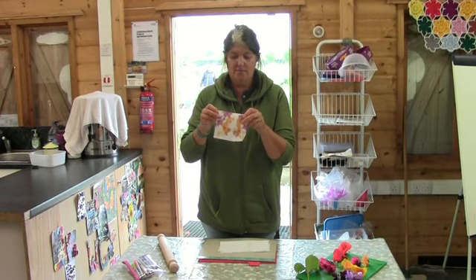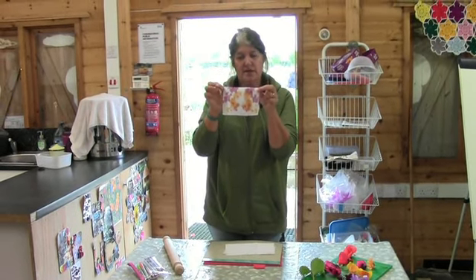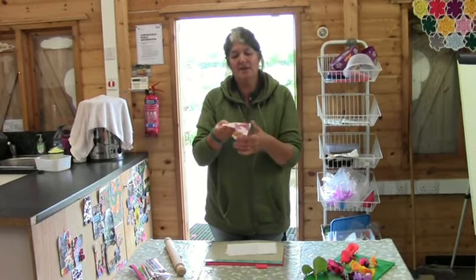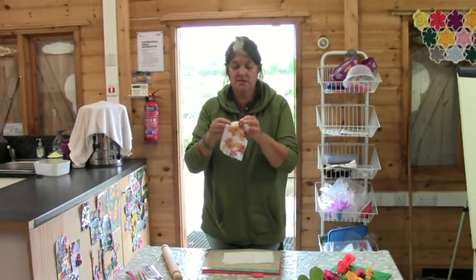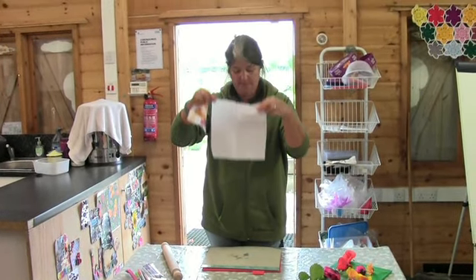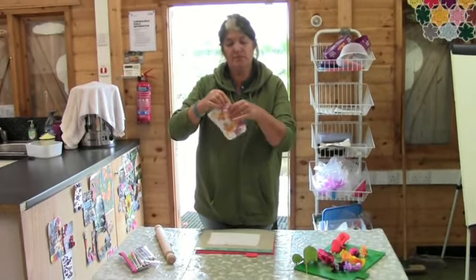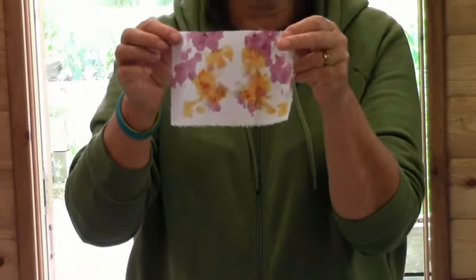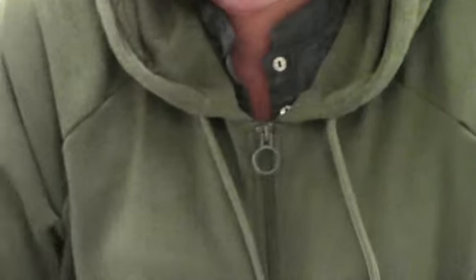Today we're going to literally make flower prints. We're using white material - any old white material no longer being used at home, like an old sheet is very good for this. Cut it into a square this size. The idea is that we'll make these little pictures that you can either frame, or seal with EVA glue afterwards and just mount them onto cardboard.